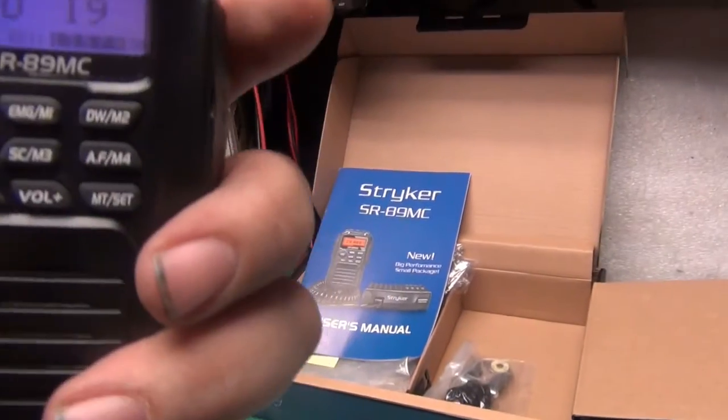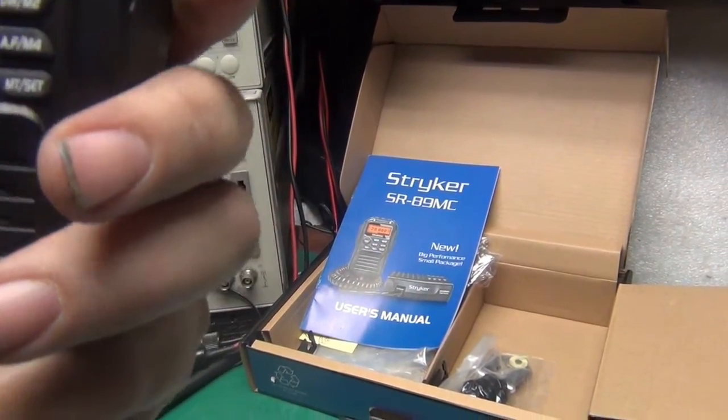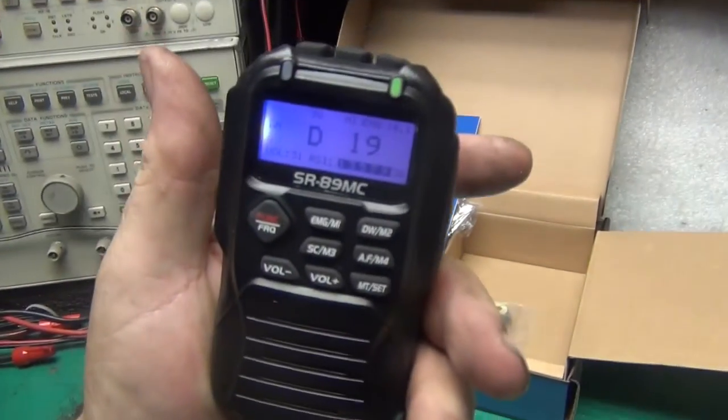Yeah, come on back brother — radio 5x5 over here at 18th and Commercial. Roger. Yeah, 10-4, you're right around the block from me. Thank you very much, sir. You're welcome brother, have a good day.